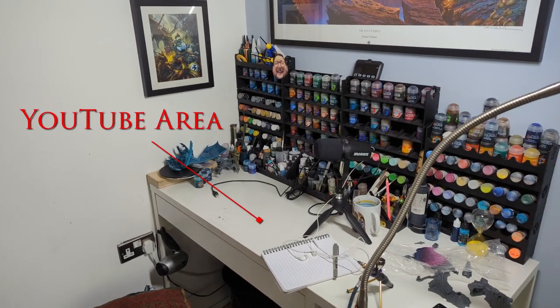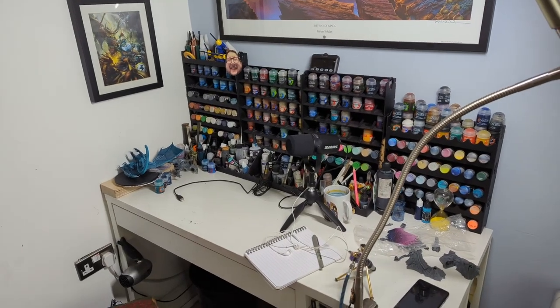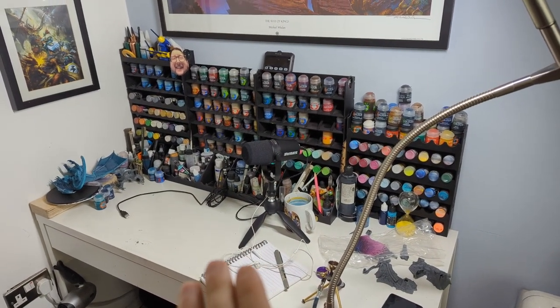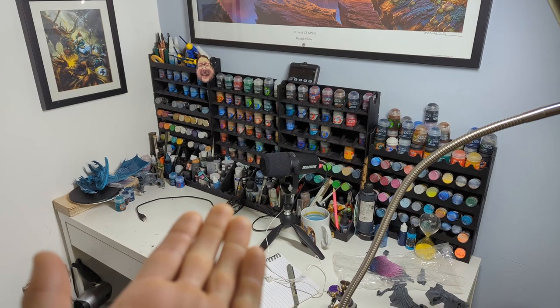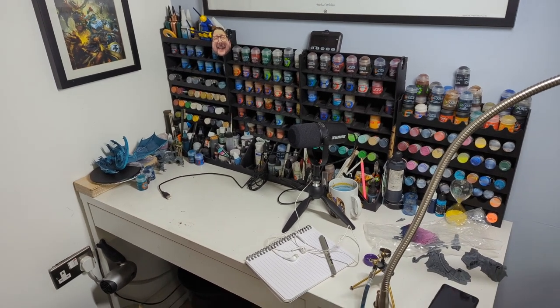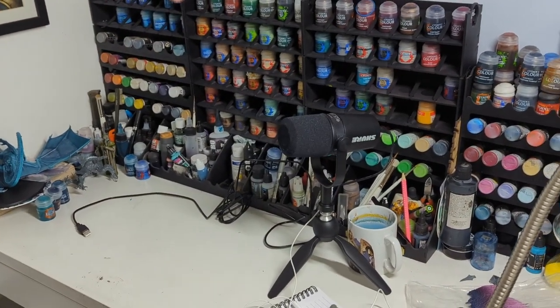We're going to roughly go through how I run my desk currently and then look at the first of a couple of improvements I'm going to make. Here is the area where I paint, which is pretty messy currently. All the paint is mounted back against the wall - I don't have step storage, it's just way more efficient and I can see everything. Assembly stuff goes to the right generally, and closer projects or failed dragons to the left. Mounting your paints like this saves an incredible amount of space.